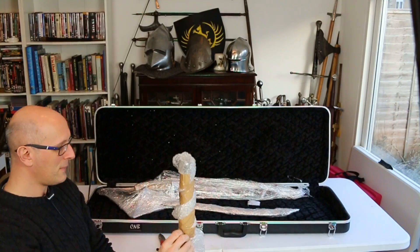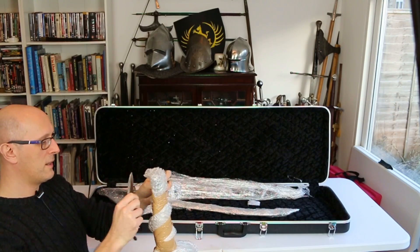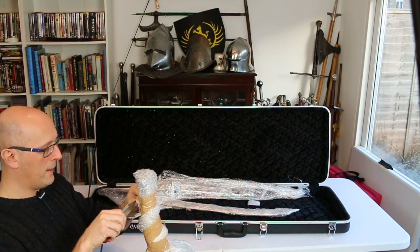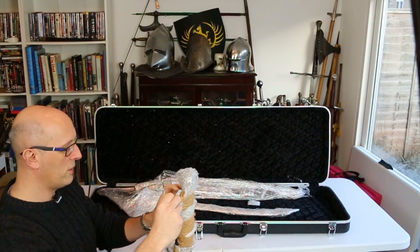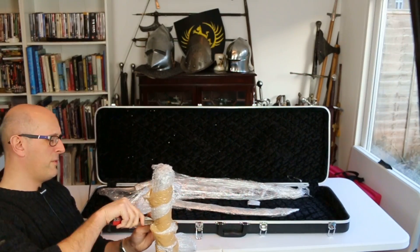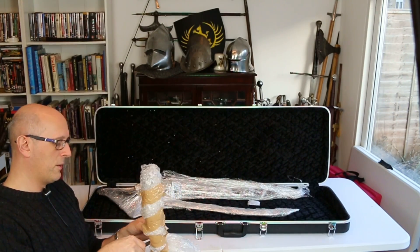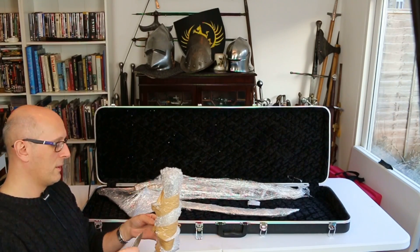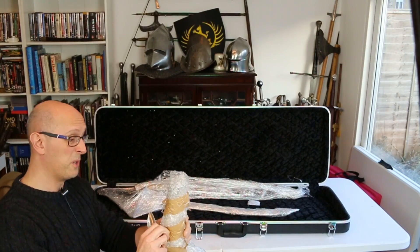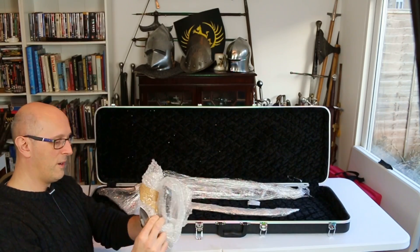Let me carefully cut this tape — I don't want to damage what's underneath. Kudos to the shipping — I think this came via FedEx. It got to me in like two days, and while in the UK we have some pretty strict laws about importing certain things, this came straight to my door because I made sure my insurance documents were all attached.